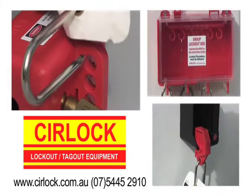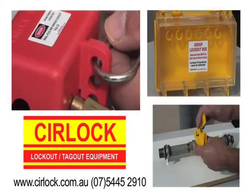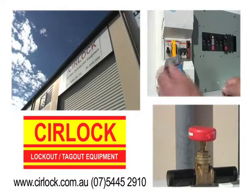To stay safe, workers must lock out and tag all energy sources before working on or near them. This includes electricity, high pressure fluid or gas, and all stored energy.